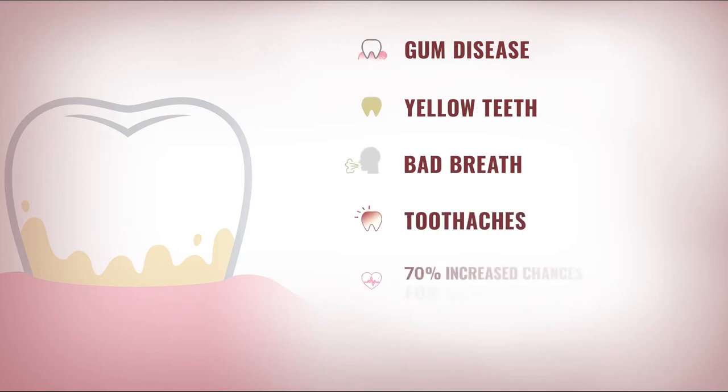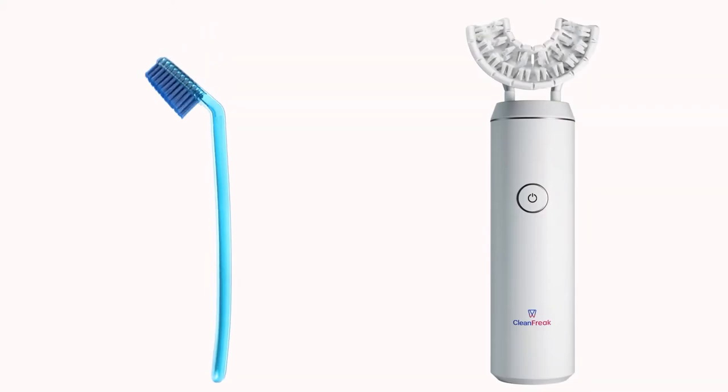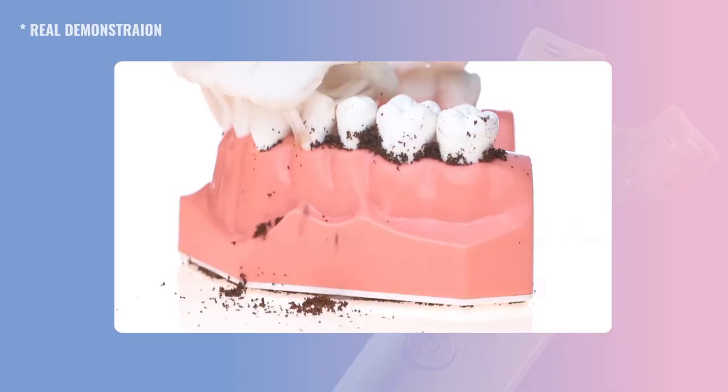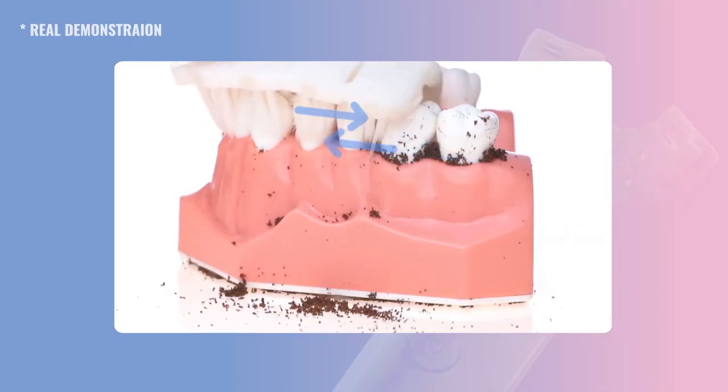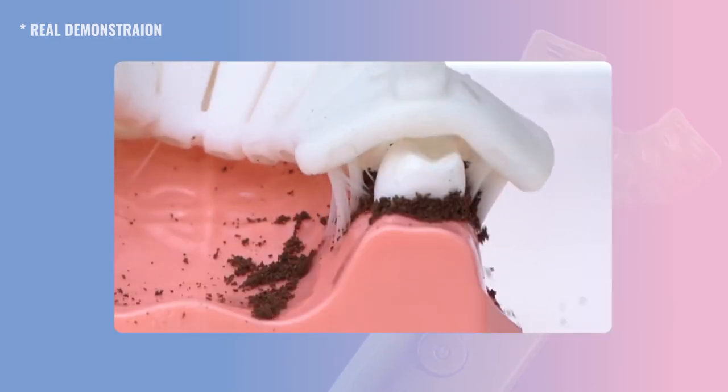Plaque, besides harming your teeth, can cause all of that. Clean Freak removes plaque better than a veteran clean freak with a brush ever could. 45 degrees to the gum line, 5mm strokes, and the sliding motion all work together for the highest efficacy.